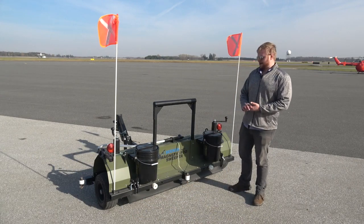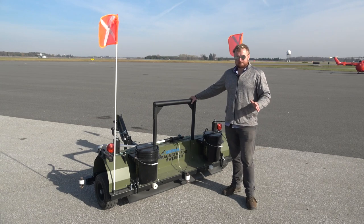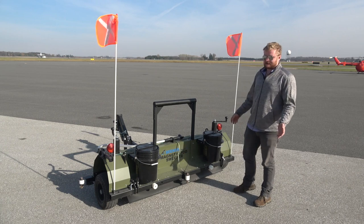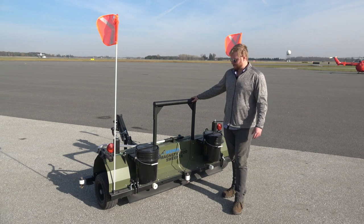The new Seeker Air Mag FOD Control Magnetic Sweeper. This is our new airport-specialized magnetic sweeper, loosely based on the Piranha concept. This magnet is about twice as powerful as our existing Piranha series.